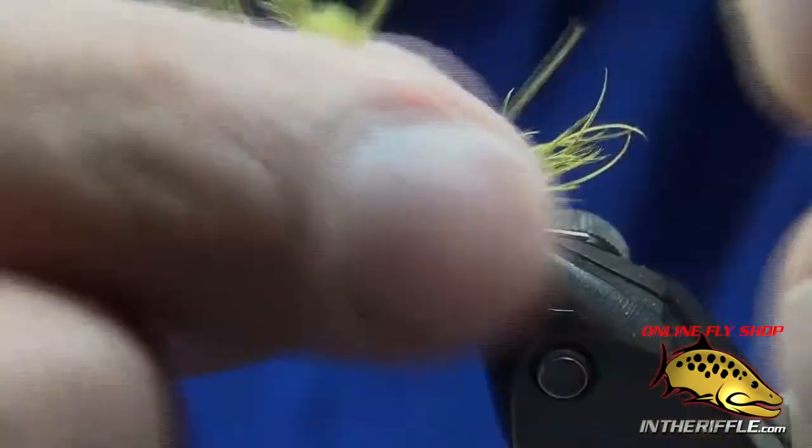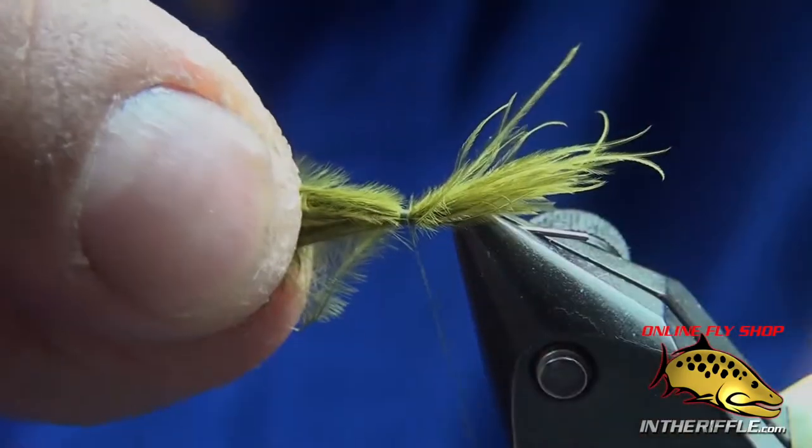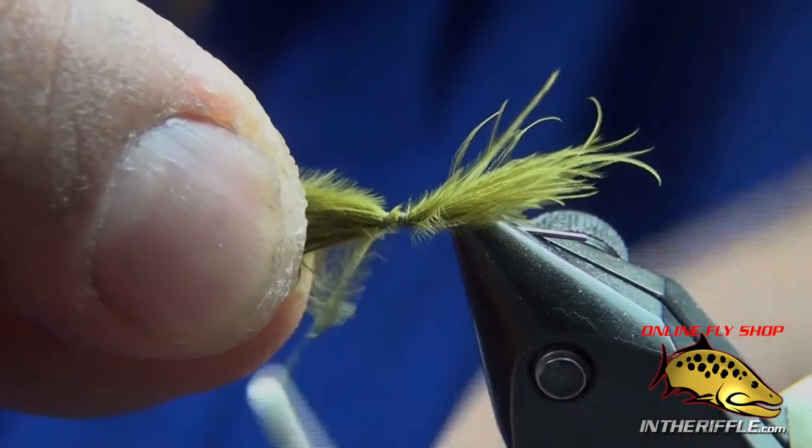This happens to be my time of the year to be fishing, and I tie flies so I can fish, so my hands get pretty ugly this time of year.